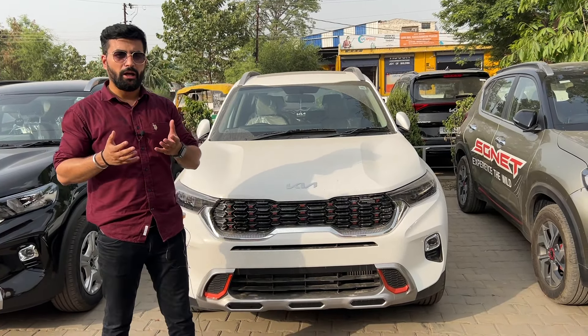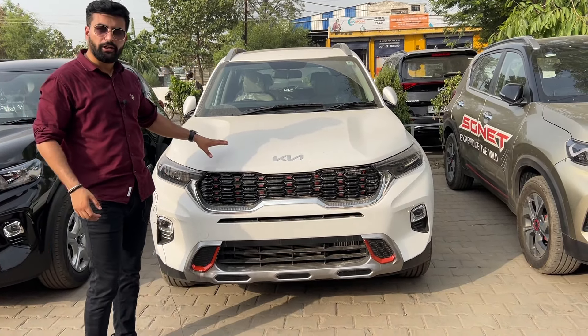Hello everyone and welcome back to Dream Wheels India. Today we are taking a look at the Kia Sonet Anniversary Edition variant for you.